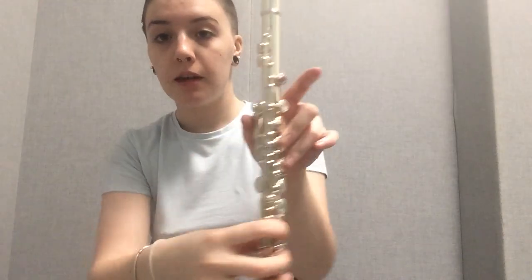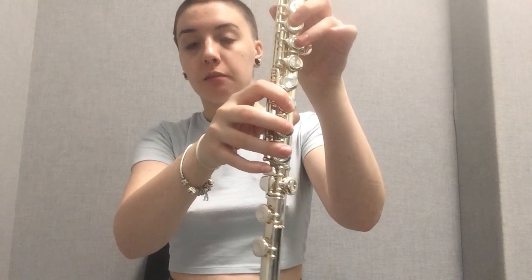E-flat is next. Keep the same exact fingering as D, and then just add this pinky key back in.